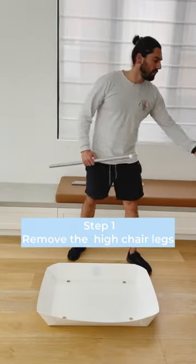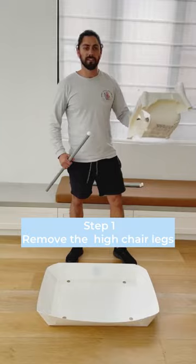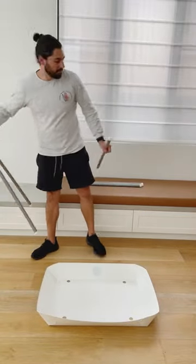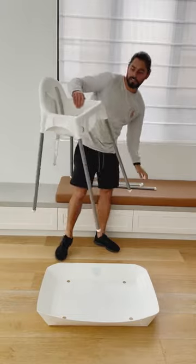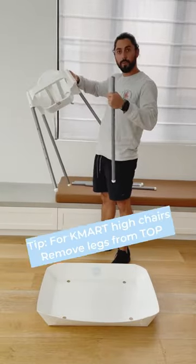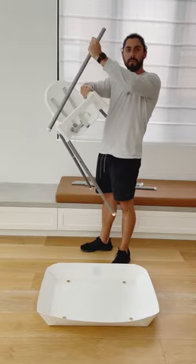Attaching the classic Kachi to the IKEA highchair and similar highchairs. First, take the legs off, and if you've got the Kmart highchair, make sure you disassemble the legs from the top and not from the middle.